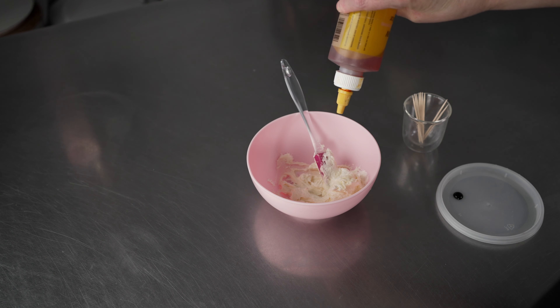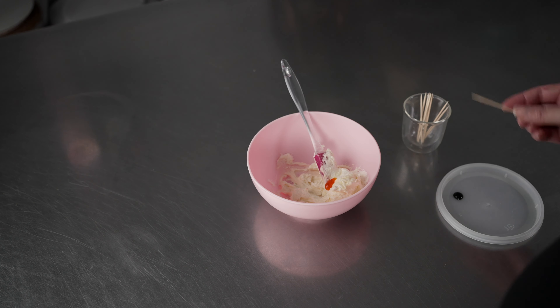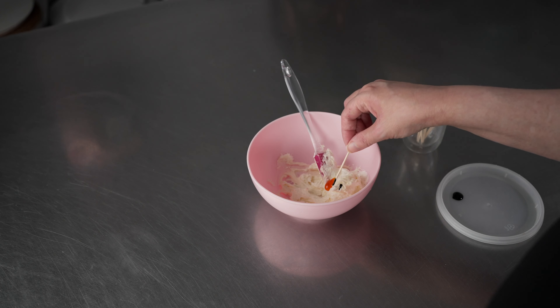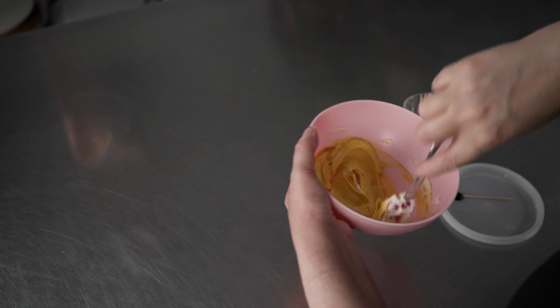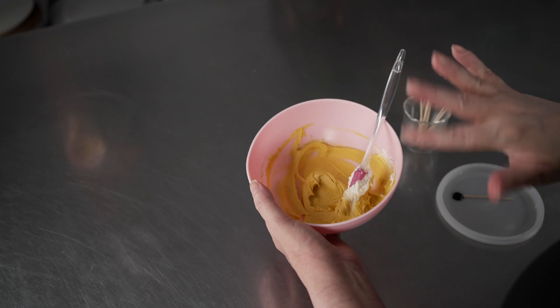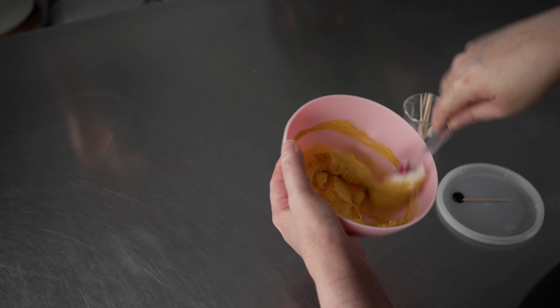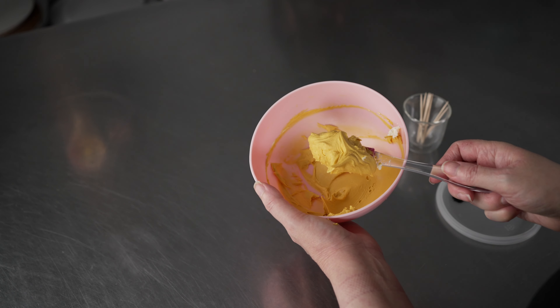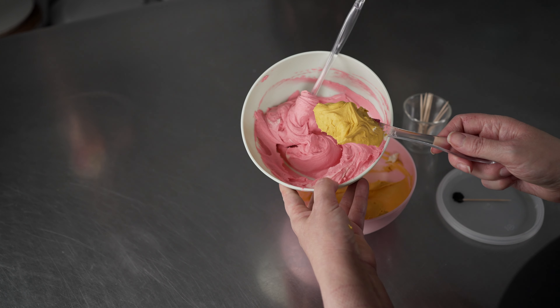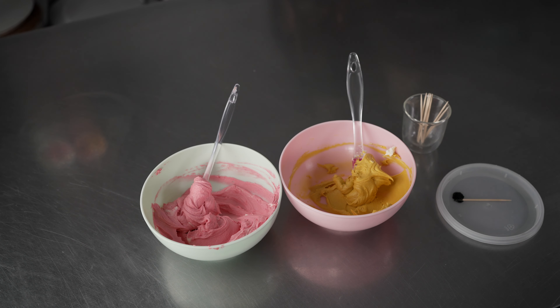For the yellow, I'm starting with two drops of lemon yellow and a couple of specks of Buckeye Brown, which I've squeezed onto a container lid. I'm taking a few tiny specks with my toothpick. I'm looking for a nice mustardy, golden feel — that's how lisianthus centers look, kind of brown with yellow stamens. We're making an in-between color so we don't have to do as much work. A little more brown gives it that nice golden mustard tone with a really intense contrast in the centers.